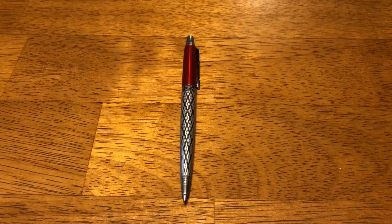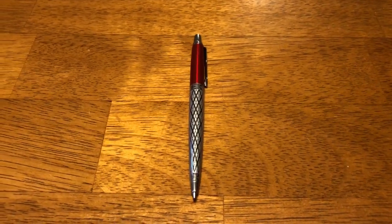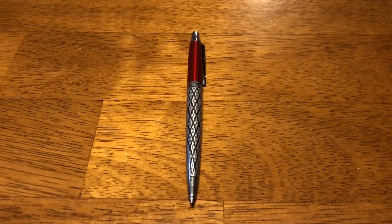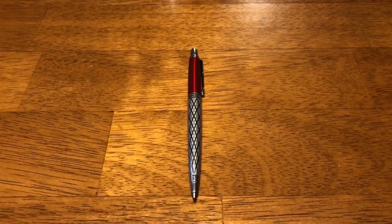Well, good morning folks. I'm going to do a quick video today on my new Parker Jotter. I haven't done a video in a while. I found these on Amazon and I just had to have one. This is called the London Architectural Special Edition.